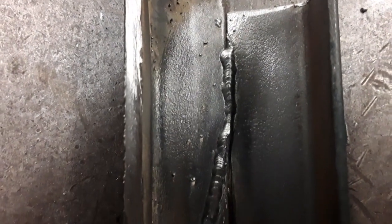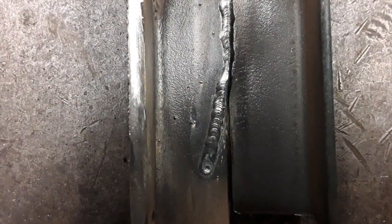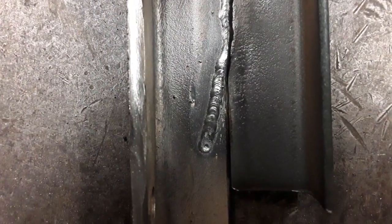Do you ever have this happen when you're welding? Everything's going fine, and because you can't see a thing, you completely miss the seam.